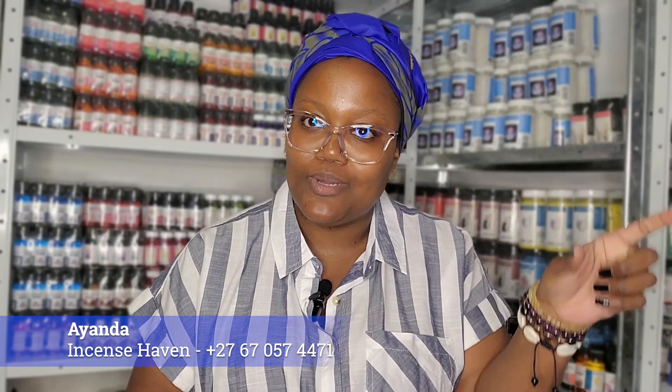Firstly, you're going to need two candles — one black candle and one white candle. The black candle represents them, or the person that you are cutting ties with, and then the white candle represents you.